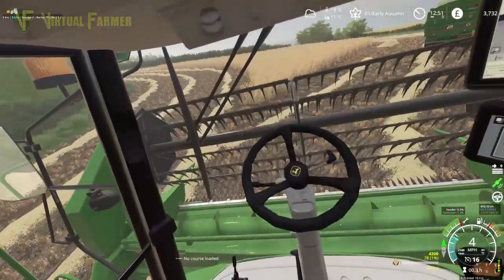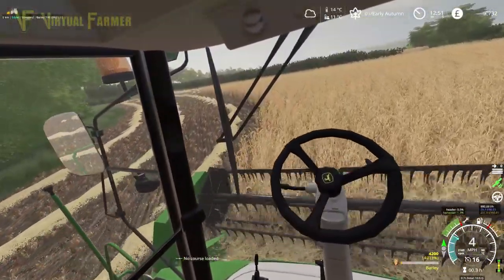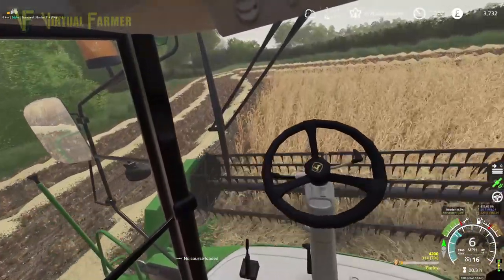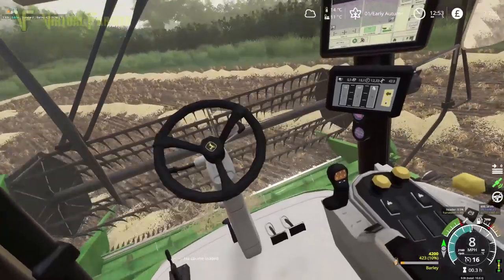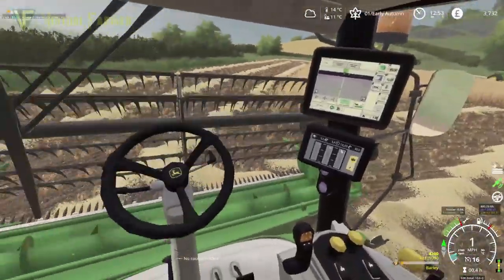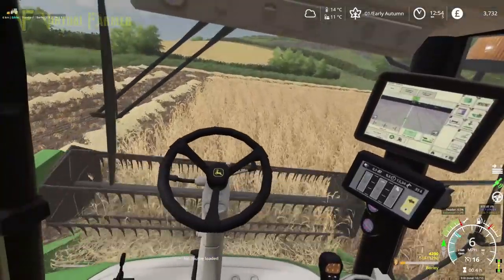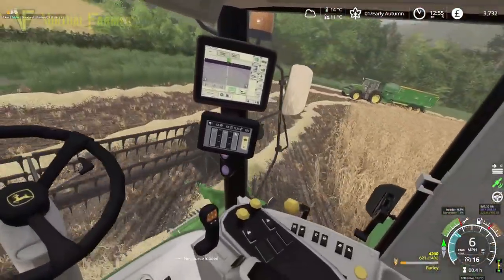I think we'll be lucky for that — we're going to take most of this field off actually in headland, which is not too awful. I might get the wind rower on the field as well, just to bunch up these lines a bit. It just saves that little bit more time when we come to do the actual baling up. You can see there's not a lot of this field left once we're taking out the four headlands — not a huge field this one.